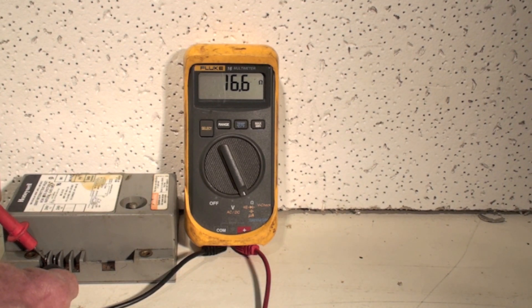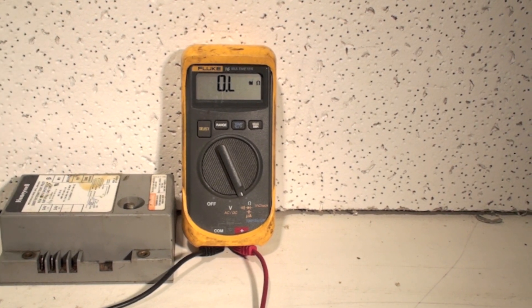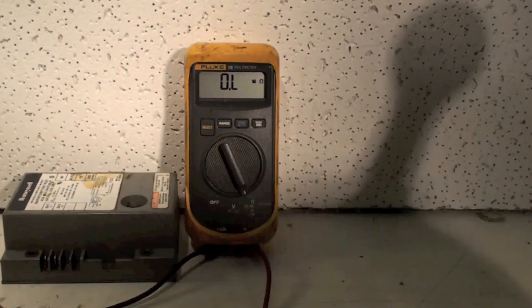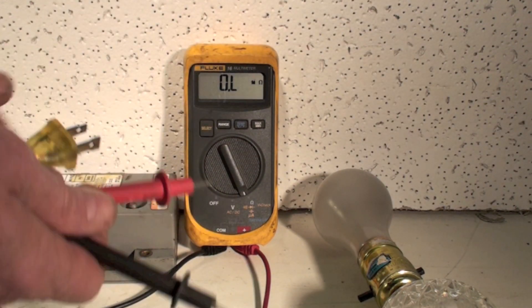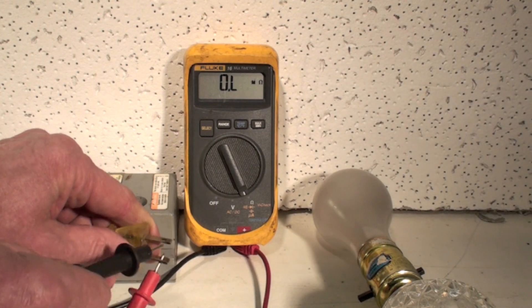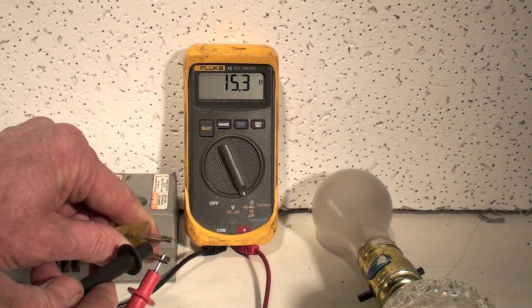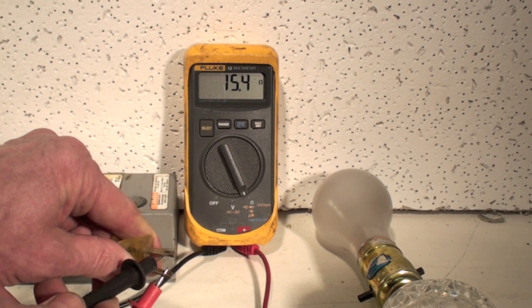This thing I'm going to take the resistance of — it is 16.7 ohms. That's resistance to flow, that's all that is. I've got a 75-watt light bulb here, and I'm going to take it across the cord, and I read 15.2 ohms.